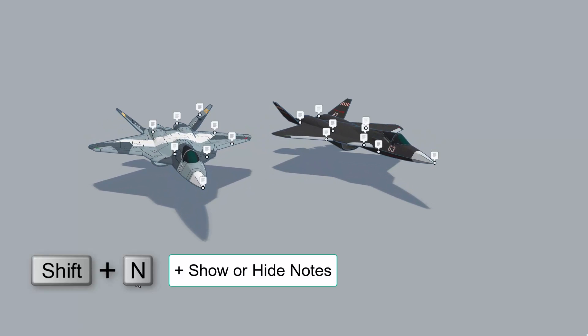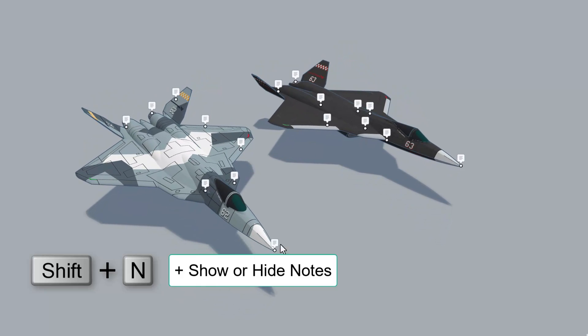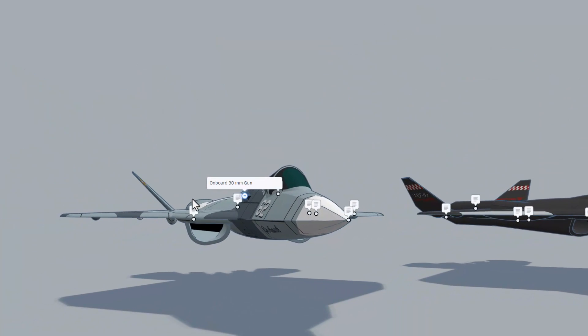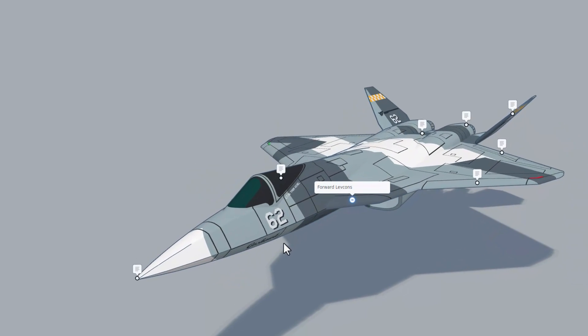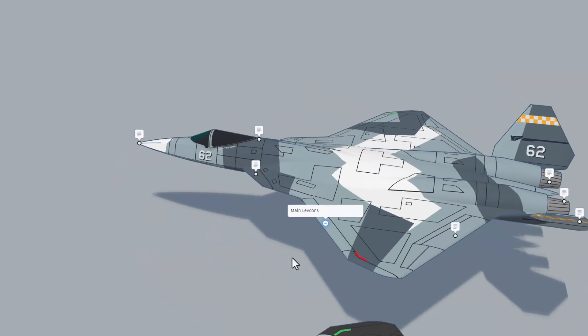Let's turn on those notes — I'm using Shift+N, that is the slickest way to get the notes back. Starting right here: this is the ASF62A. Zipping over here we have got an onboard 30mm gun, and right here are the forward levcons, and here are the main levcons.